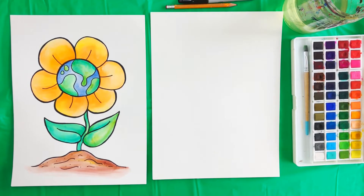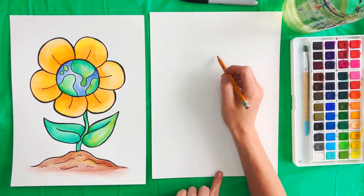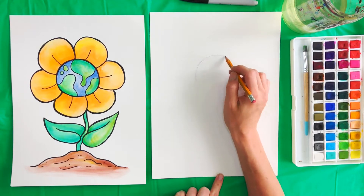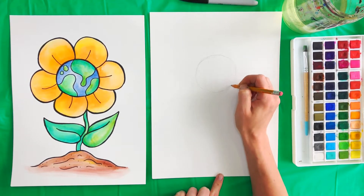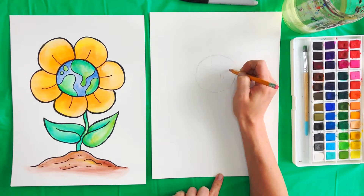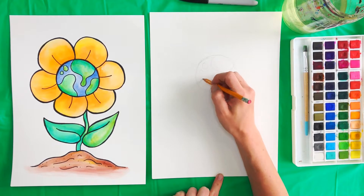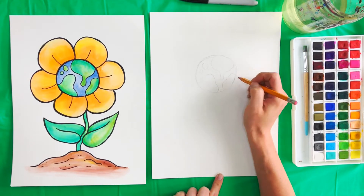Let's go ahead and get started. First thing we're going to do is grab our pencils and we're going to start right about here on our paper and make a circle. If you have something round that you want to use to trace around you can, or you can just kind of draw it freehand. I'm just going to sketch mine out with my hand, and then inside of our circle we're going to draw some shapes for the land on the Earth. We're going to paint those green. A couple little islands here, some big ones like that.